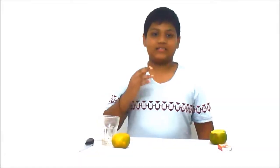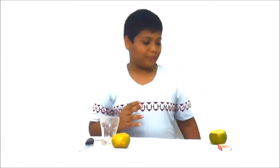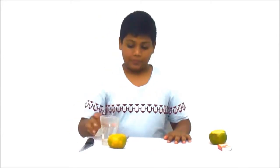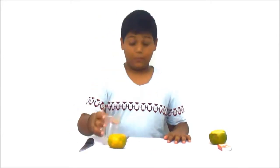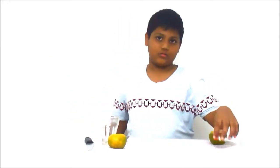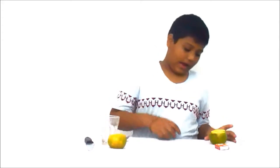Welcome back to my channel guys, this is Amin here. Today we are going to make a lamp of orange. For that, you need a spoon, a glass of oil, knife, and a knife box. Let's start.